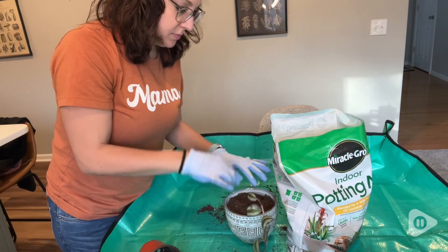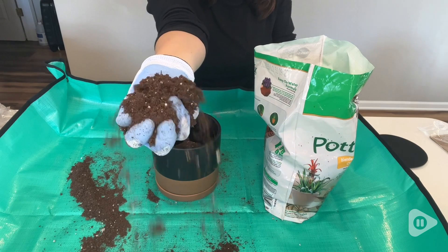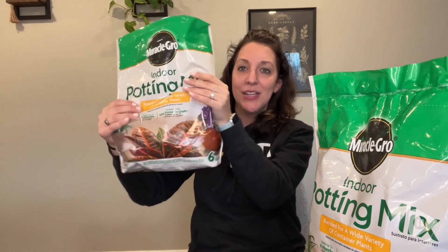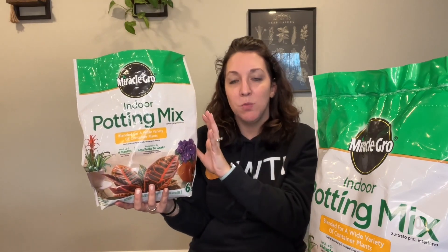I've used this potting mix on a variety of different types of indoor plants and I really like the consistent results that I get with it. This pack of three is great too because it lasts me quite a while. This bag here, you can see that I still have a decent amount left and I've already planted three different plants with just this bag alone.